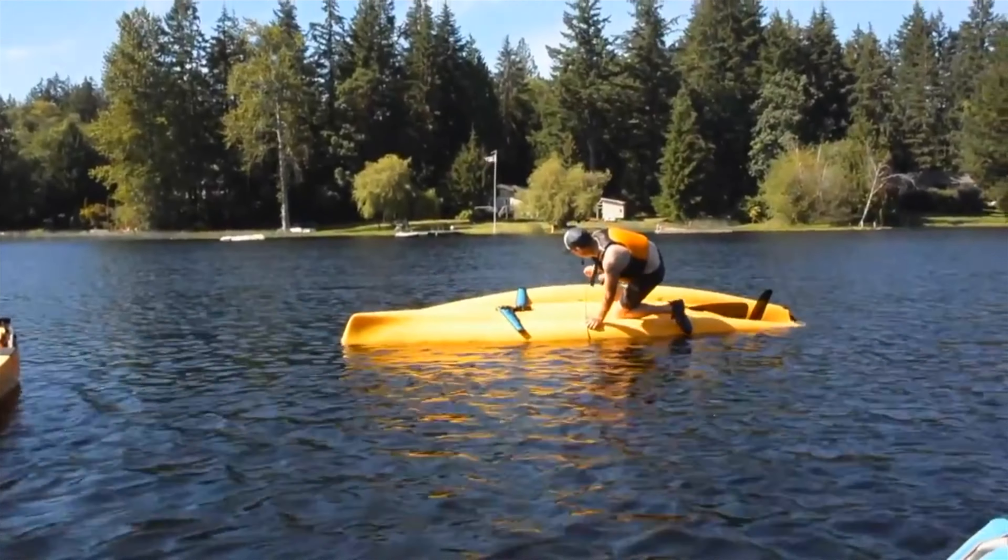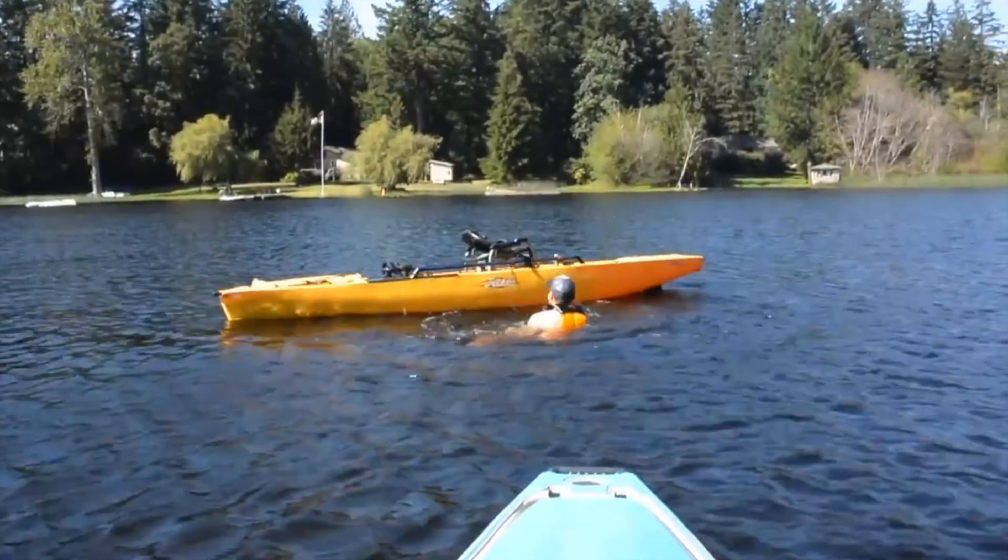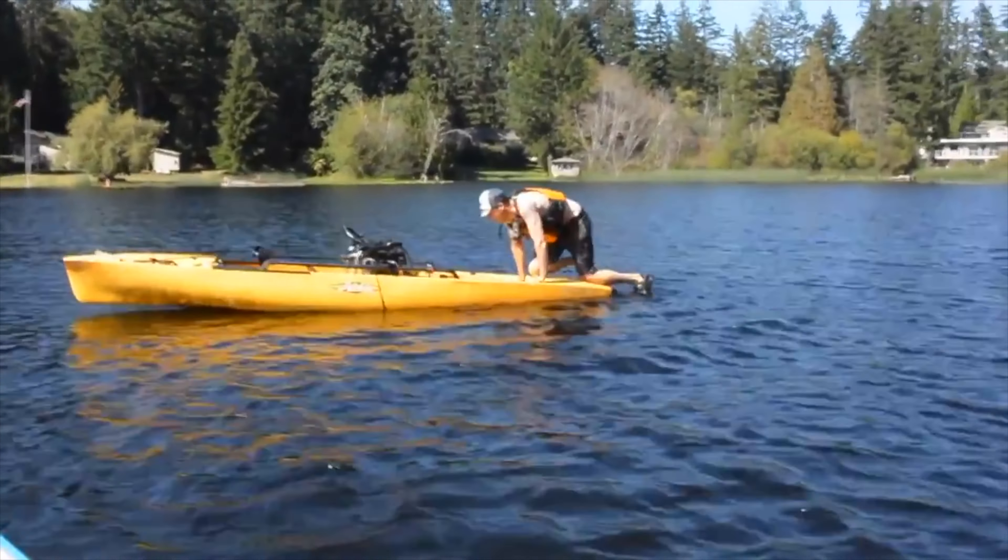If you do happen to roll the kayak upside down, the easiest way to flip it back over is to tie a rope off on one of the H-rails, throw that rope over the boat, swim to the back, climb up on the kayak from behind, grab that rope, and throw yourself off the other side — it will flip the boat over. You'll land in the water but then just swim back to the rear and climb back up.